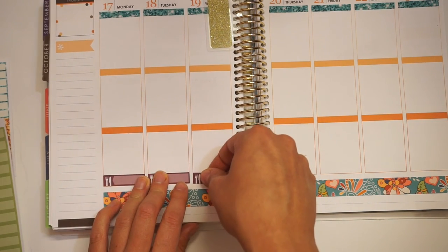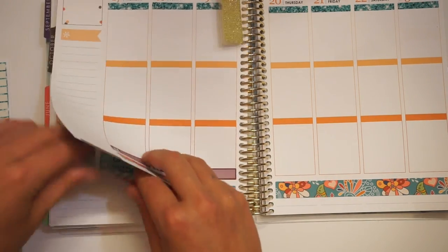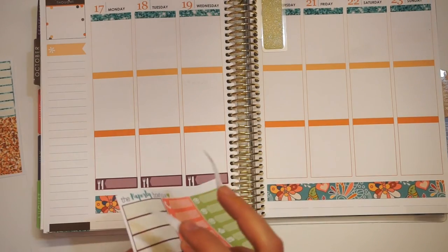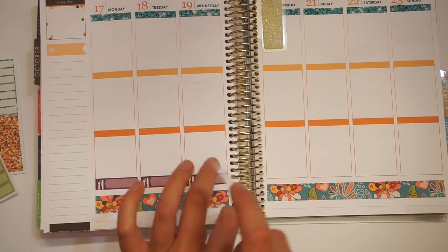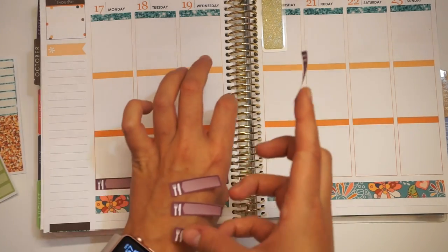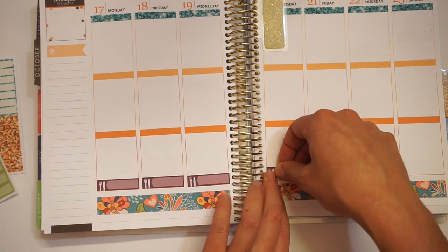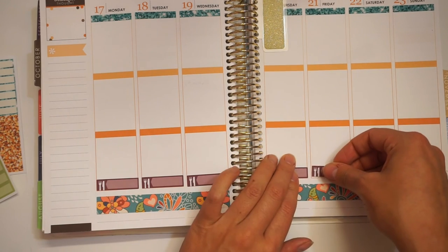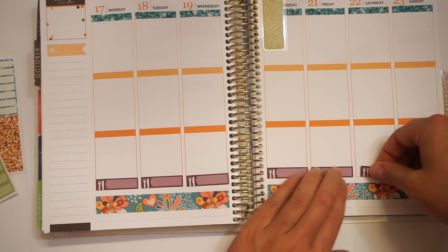I filmed a plan with me a few weeks ago for Foxy Fall, and for some reason the footage wouldn't import, so I couldn't edit it and had to scratch the whole thing. I also have a haul that I need to put up — it's kind of an old haul, but I want to put it up anyway.